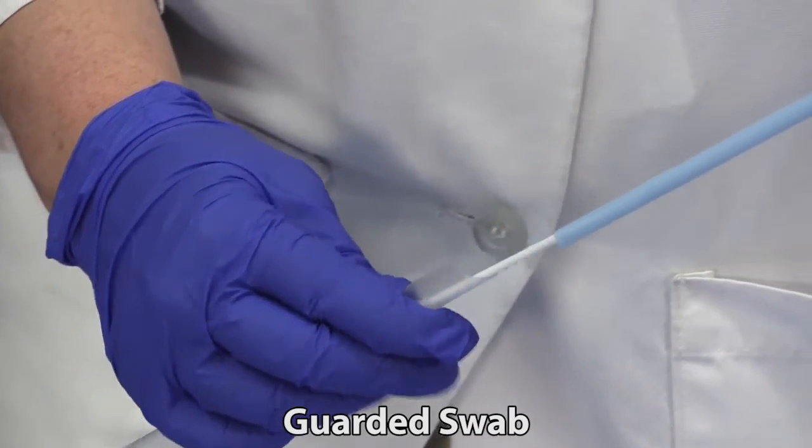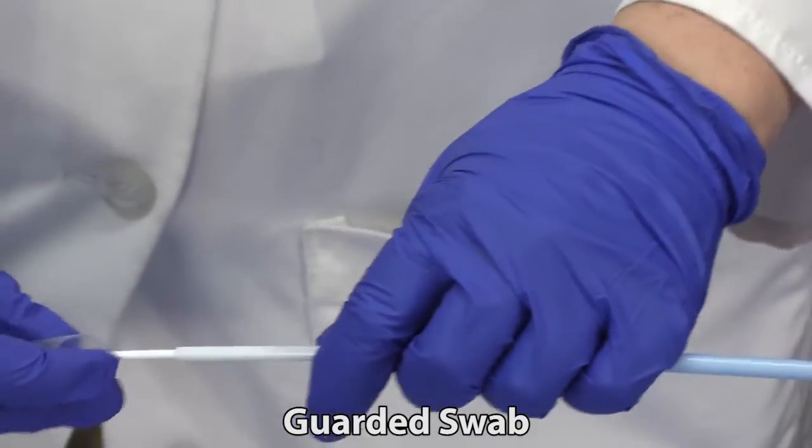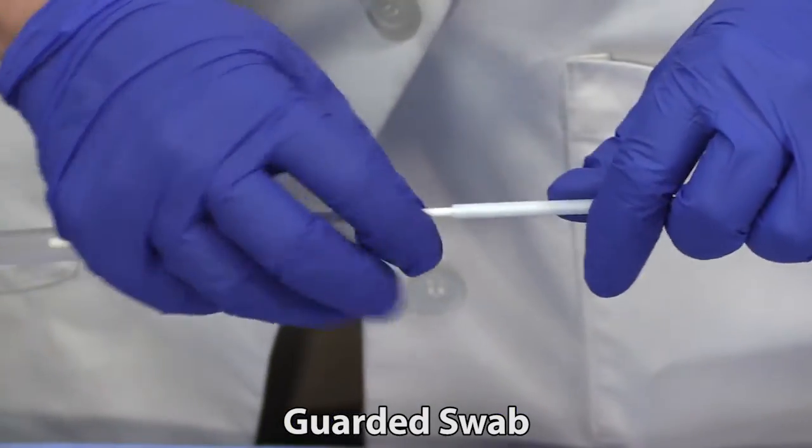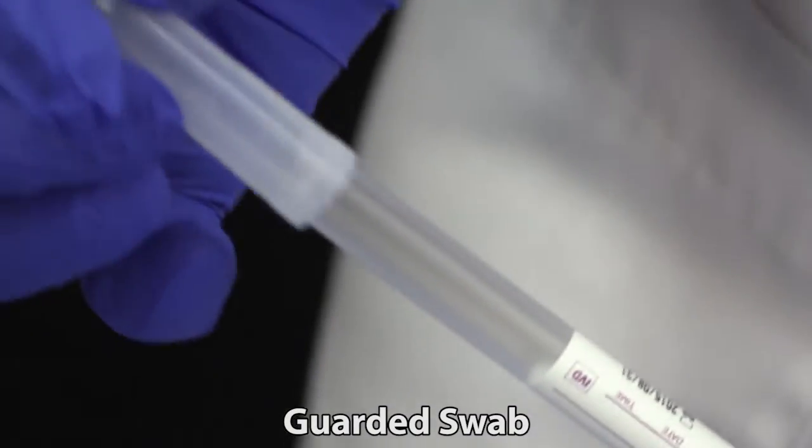The media or container the swab will be shipped in is also an important consideration. There are a number of different types of media available. However, not every type of media is appropriate for every test.